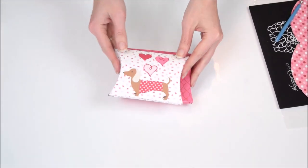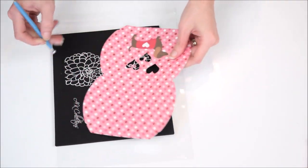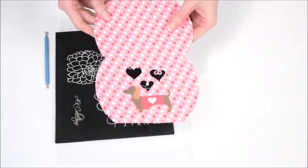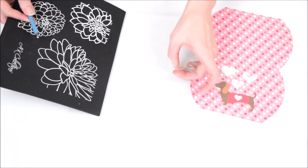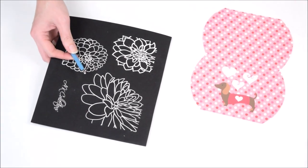Let's get started making our Doxy Pillow Boxes. I have the template here — you can cut it out by hand or use a print and cut method with Cricut. I have my Paperbloom's rolling tool and mat set here, which is optional. You can just fold with your fingers, but I find it helpful.